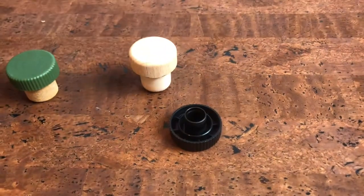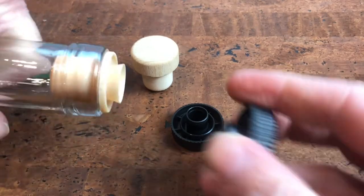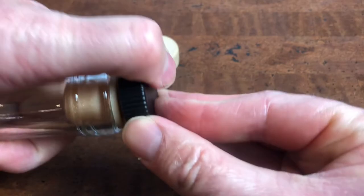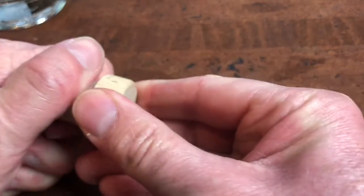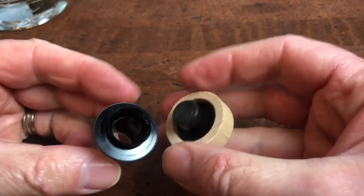You remove it easily by hand, and then you can pour, and you can place the cap back on. With the wood cap it's the same kind of thing — you almost can't tell it's a pourer, but it is, and really it's very easy to use.